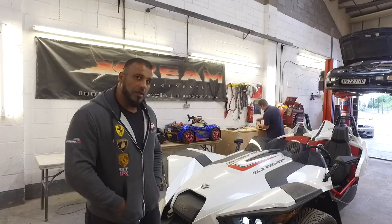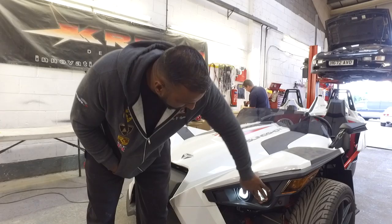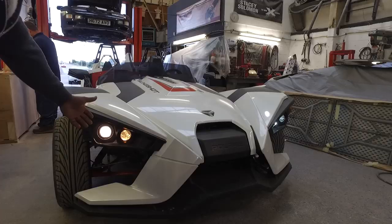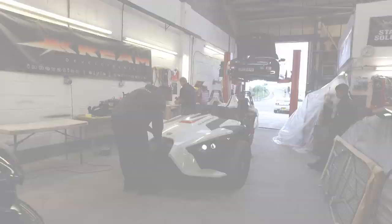The Polaris Slingshot doesn't actually come with HIDs as standard. These are high intensity discharge lamps fitted. As you can see, it's got a nice, cool, clear white light to it. Compare that to the factory fitting — just old, boring yellow, which doesn't really give off much light either and really dulls the car up. Done one side already, got to do the other side. It gives it so much brighter light and makes it look so much more modern.